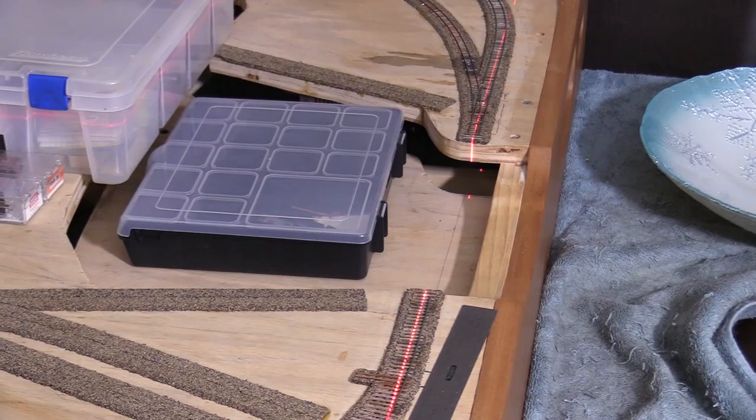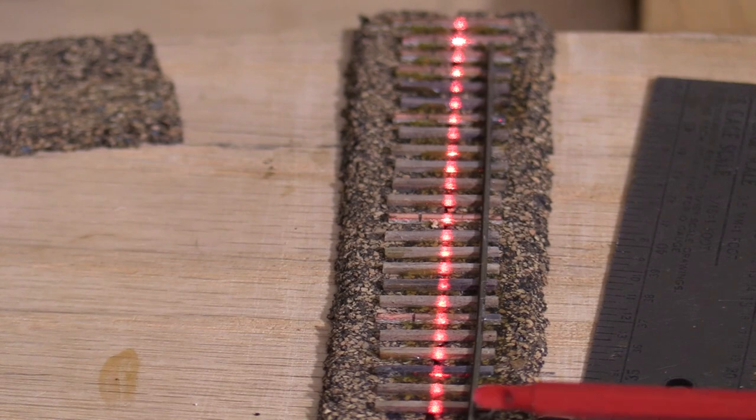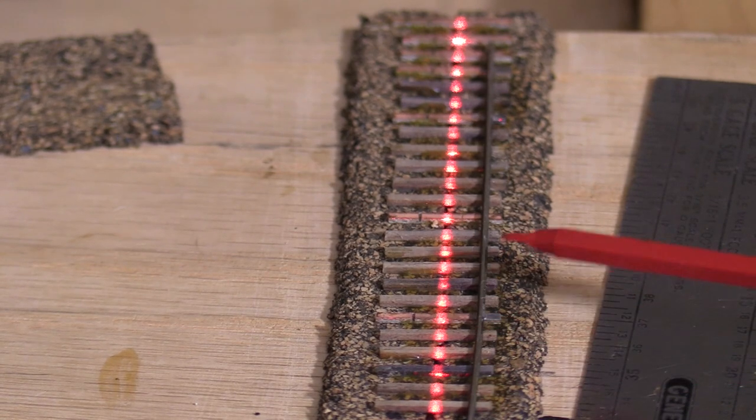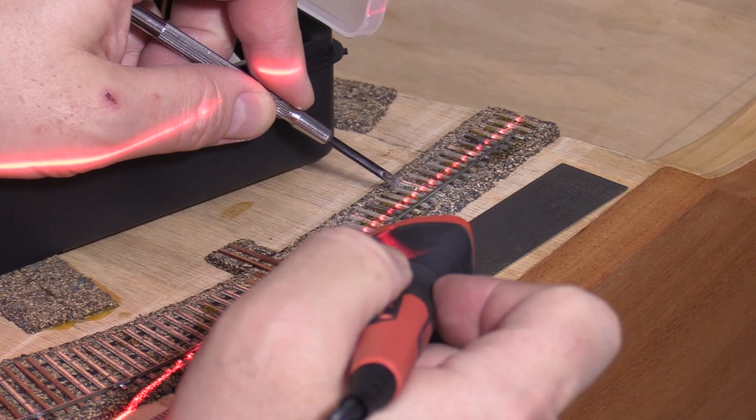I couldn't figure out why so I broke out my laser level. With it lined up I can see that sure enough the rail is too far from the centerline in this area. I'll make some adjustments now while it's only tack soldered.